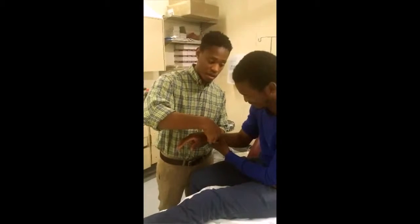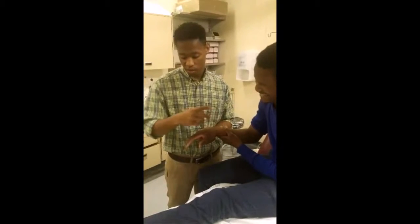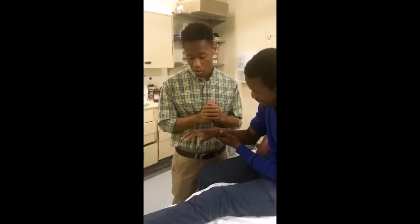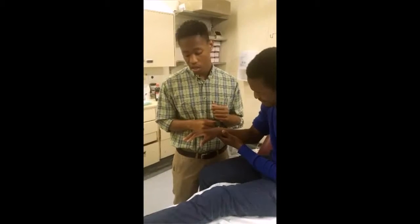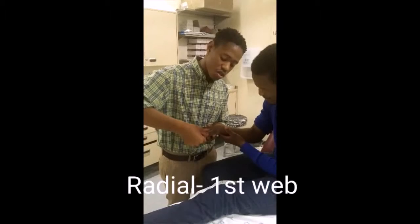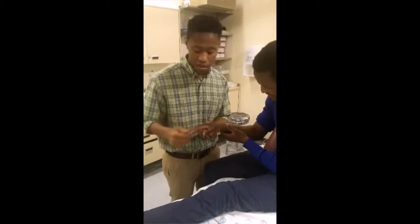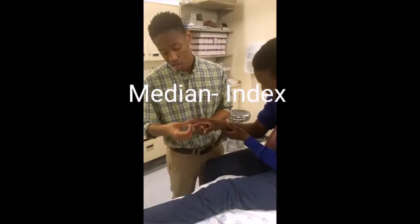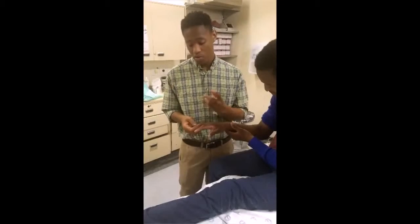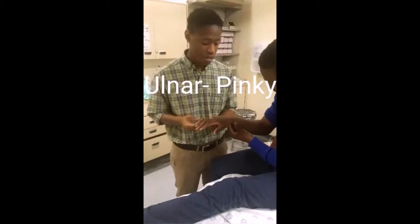You firstly want to palpate the pulse — be gentle at all times and observe the patient's face as this may be painful. Then check capillary refill time, which must be less than two seconds. Next, assess the sensory status of the arm with a quick sensory screen: the web space of the finger for the radial nerve, the tip of the index finger for the median nerve, and the hypothenar region for the ulnar nerve.